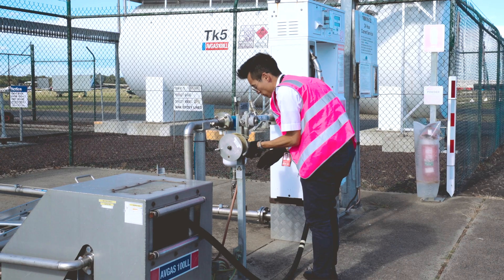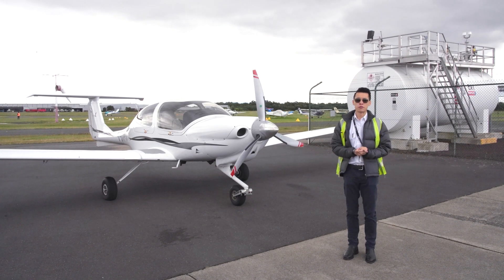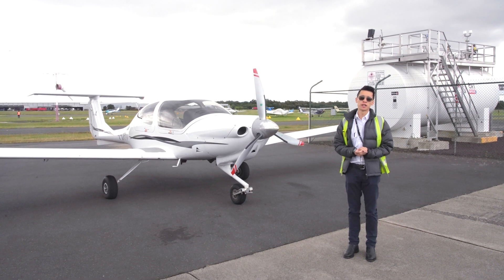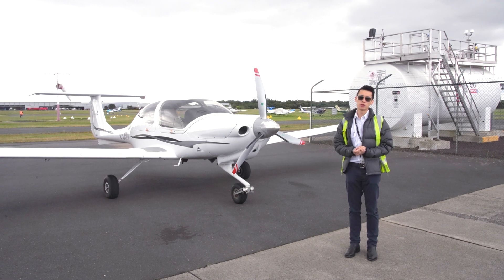And that's how we refuel an aircraft. Before the first flight of the day and after each refuelling, it is the pilot's responsibility to conduct a fuel drain to ensure there's no contamination such as water or debris in the fuel.